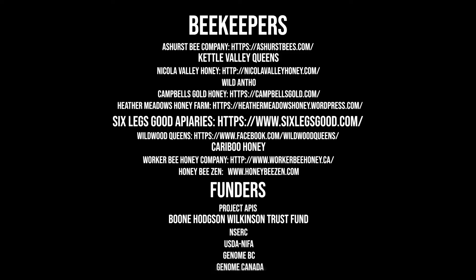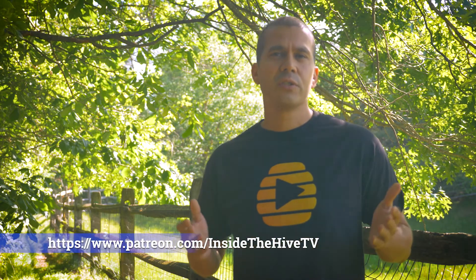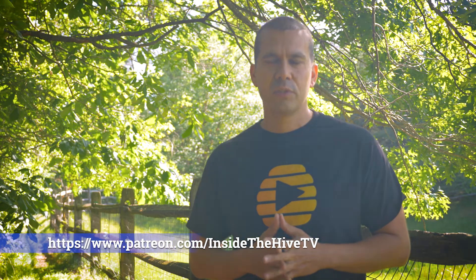You can find a list of organizations involved in this video in the description below. I would also like to thank my Patreon supporters — without their support, it would be harder to make these videos happen. A special shout out to DC Beekeepers Alliance, a beekeeping organization in Washington DC. Check them out and see what this great organization is doing in our nation's capital.